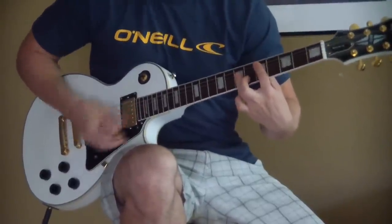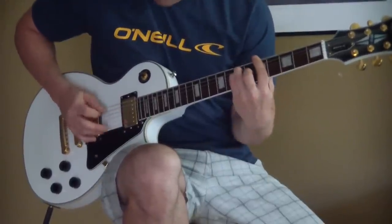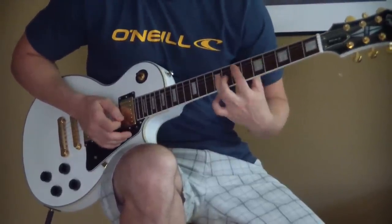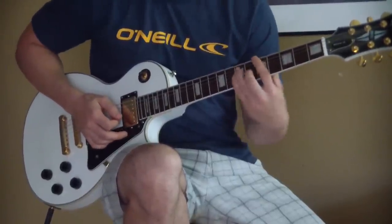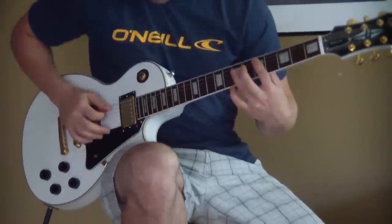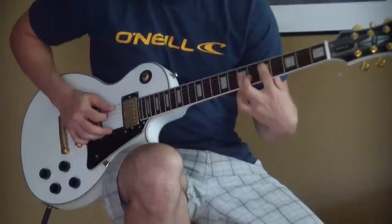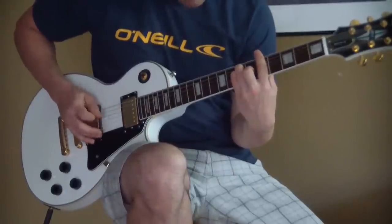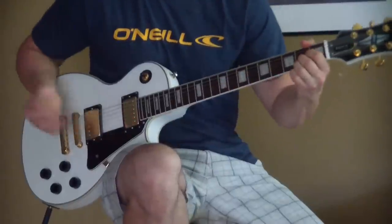Then you go to the D chord. That second half of the chorus is the same as the second half of the intro and verse: D, then A, then D, then E, just like in the intro. I'm doing that same arpeggiation — plucking the bass note, with my pointer finger on the fifth fret A string for that D. And that's the chorus.